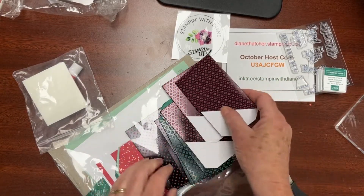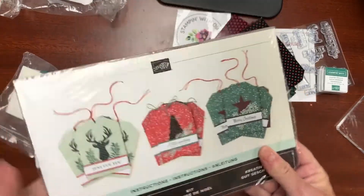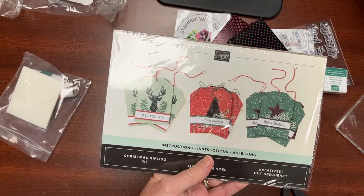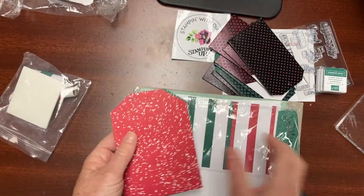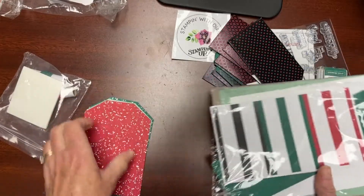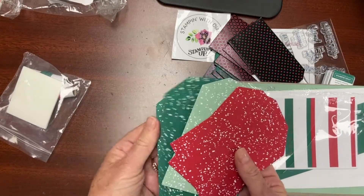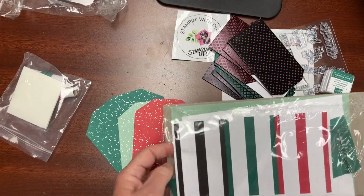This kit comes with some dimensionals as well, and it looks like we've got a red and a green twine that will probably get looped around the tags. There are some little envelopes already pre-punched that you can loop thread through. Don't forget the instruction page on the back showing what the projects could look like. They are designed examples, but you can certainly mix and match and add your own flavor — that's where the creativity and fun comes in.